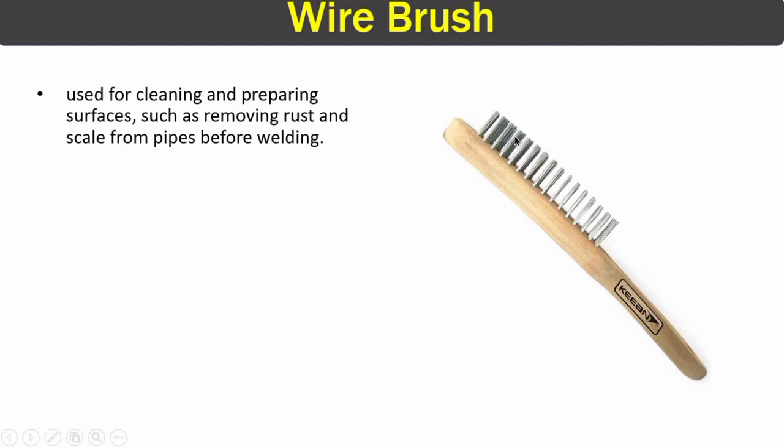The next tool is the wire brush. Wire brushes have wire bristles and are used for cleaning the surfaces of pipes, removing dust and rust before welding or cutting.